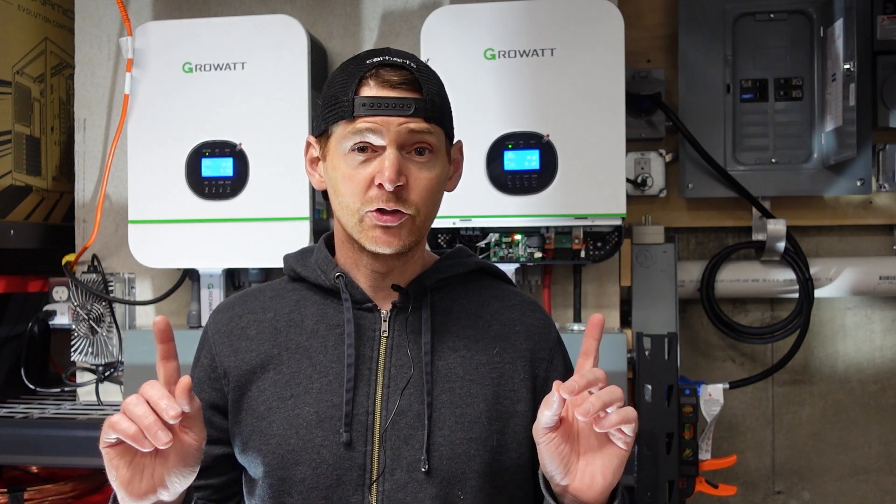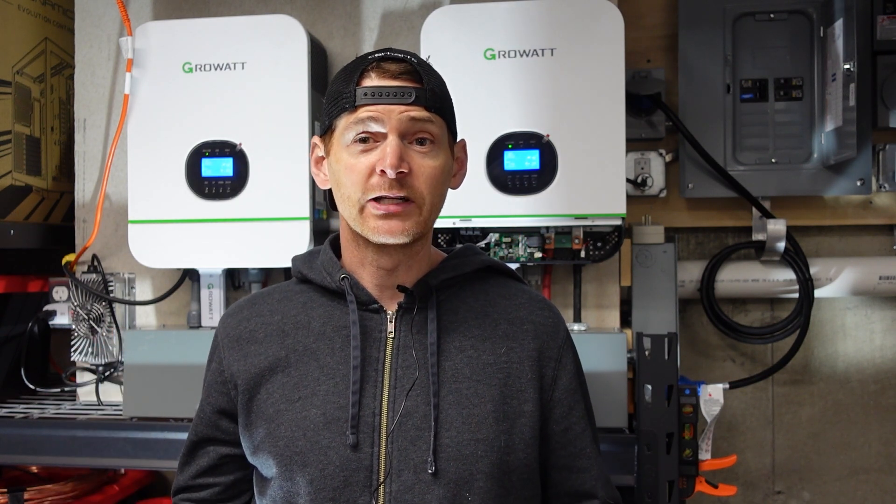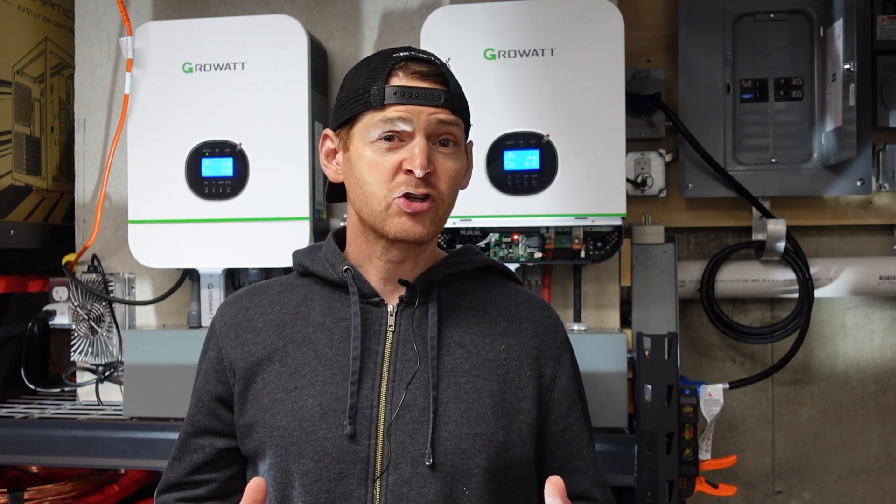So if you've seen my previous videos, then you know about my setup here. I have two Growatt inverters running in split phase. I've been charging the batteries with an external battery charger going straight down to the terminals, but I decided to try hooking up the AC input to see how that would work.